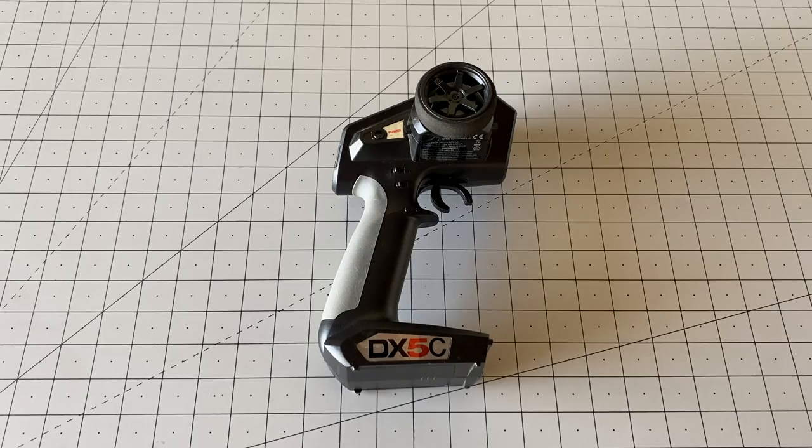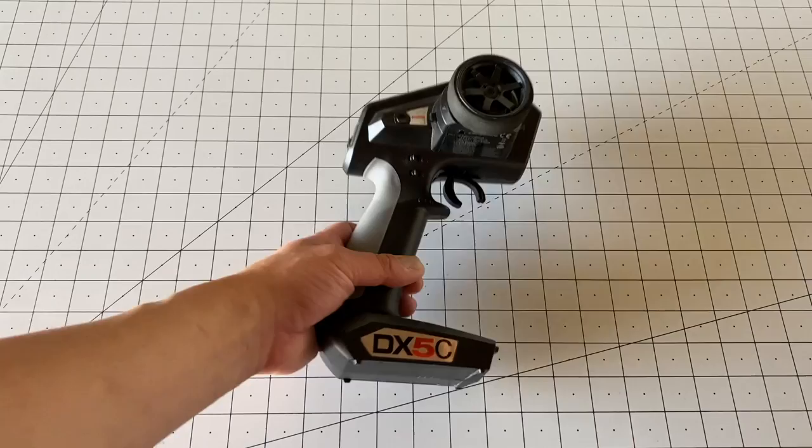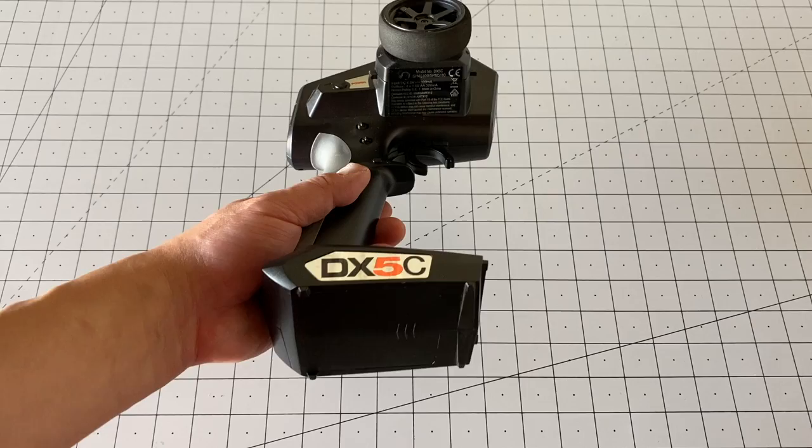Most RC radios, especially the cheaper ones, come set up for AA batteries — usually four AA batteries, including this one, the Spectrum DX5C. I'm not a big fan of AA batteries because they're kind of clumsy to use and you can't really recharge them.